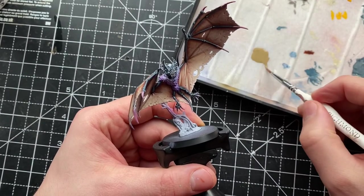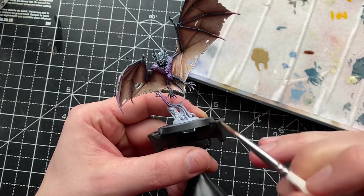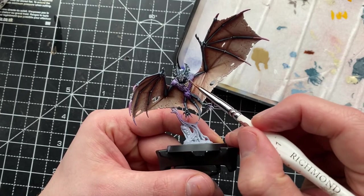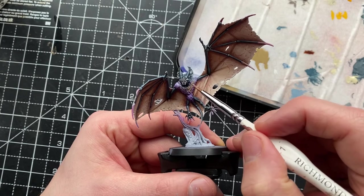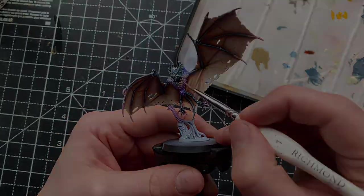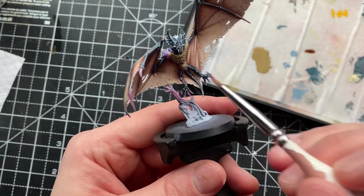For the fur, I'm doing a base coat of Zandri Dust, still going for that traditional brownish fur that bats have. You can use any colour you want, as long as you consider which colours go with the ones you've chosen — try not to use something that doesn't complement the skin tone. Make sure your colours are complementary.